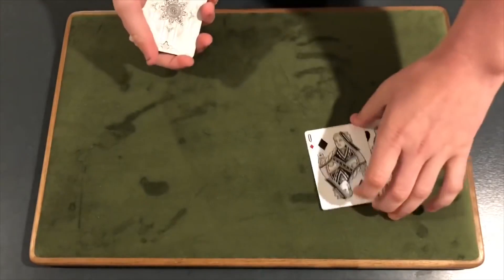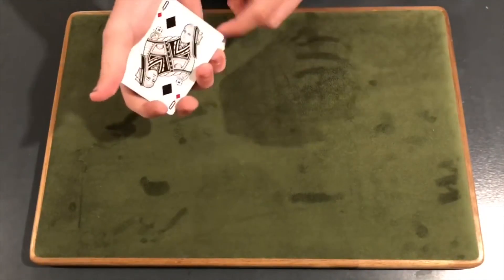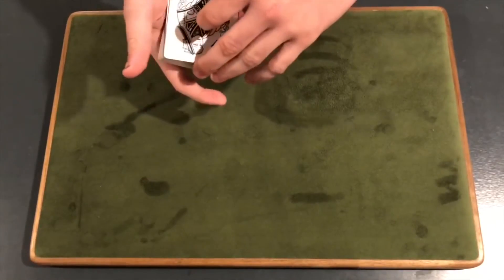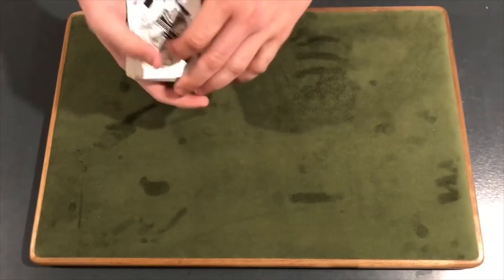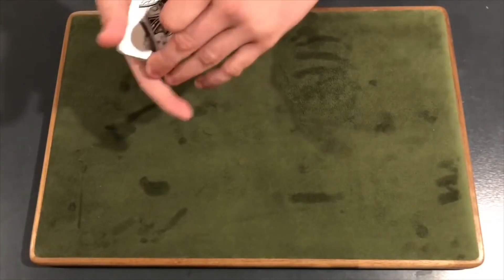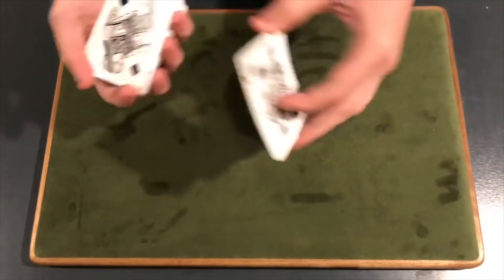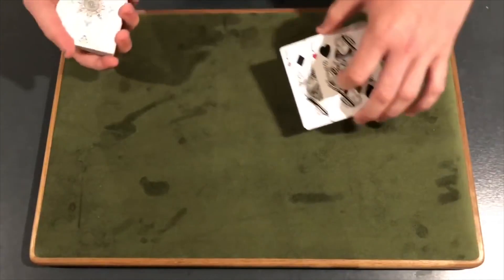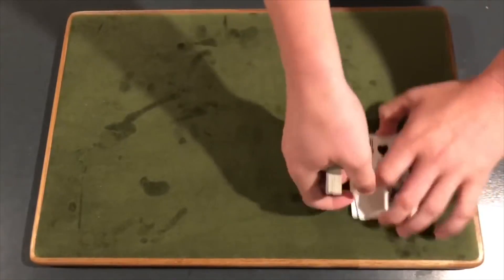From here, you have your break. You're going to take the two queens and you're going to square them up right above the break. You're going to lift up all three cards. So you have the break, you square it up, and you lift all three cards. This is before you even have them select a card, so this card is just going to be a random card. You're going to peel off the top queen, then place the next queen on top of it. Just be careful because there is a card behind that queen, so make sure everything is squared up.